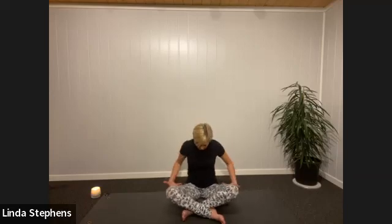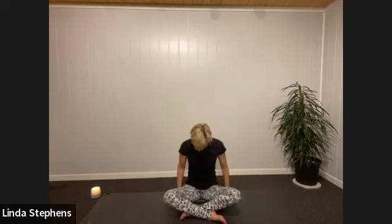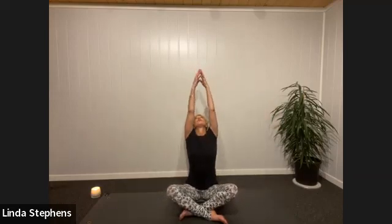If you find your knees are right up high, slide extra pillows underneath your knees or give yourself extra height underneath your sitting bones. You want to create a bit of space in the pelvis around your hip flexors. Give yourself a nice wriggle, then take a deep breath in, taking your hands right up towards the ceiling and looking up.